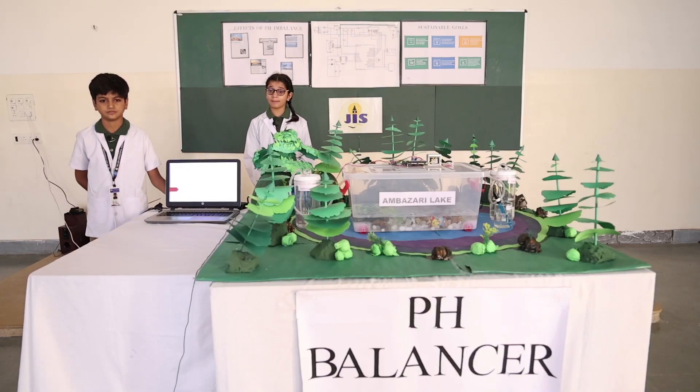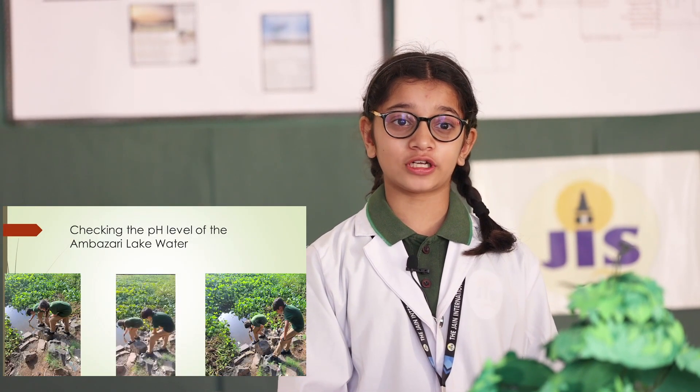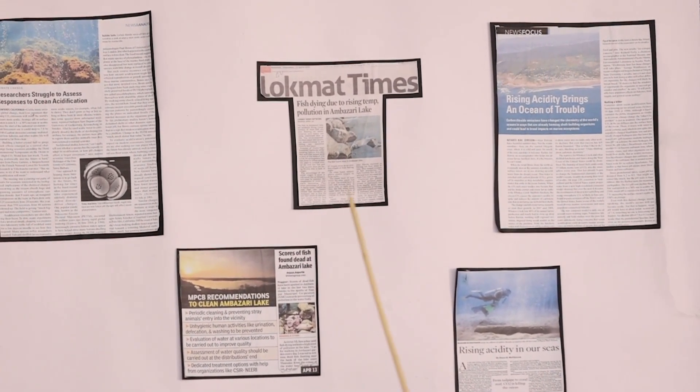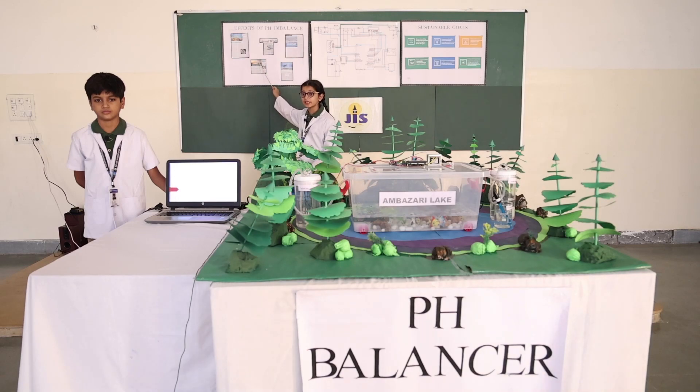We were inspired by the Ambazari Lake in Nagpur. We even went to Ambazari Lake to check the pH of the water level. As you might be knowing, many fishes died in the Ambazari Lake due to the change in the pH level.